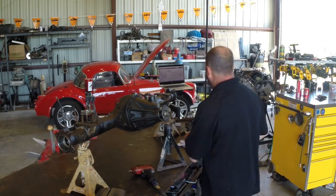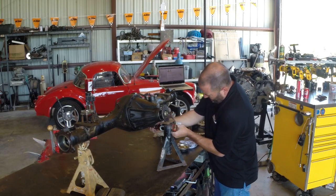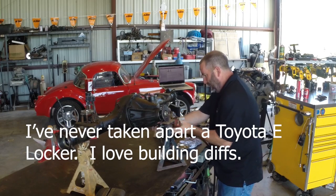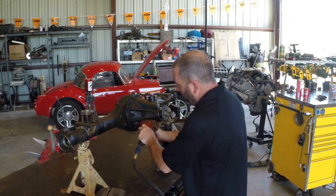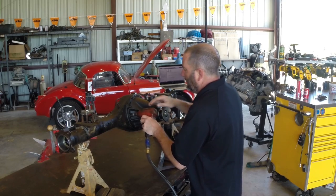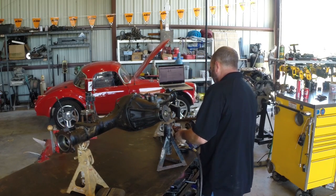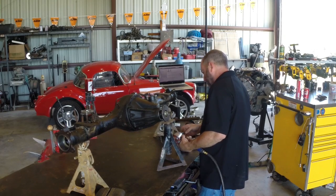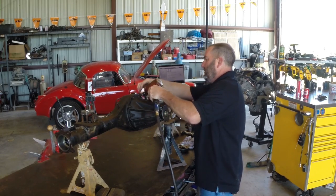As soon as we yank this center section out we'll ditch the jack stands and the housing. But let's see what we get — the housing just comes straight out the front, nothing fancy there. I've never had one of these apart. I've read about them and looked them up on TIS, but kind of excited to see what's going on inside this thing. I spent 10 years at Lexus as a technician and the only time I ever got to take a diff apart was from the body shop when they hit something.